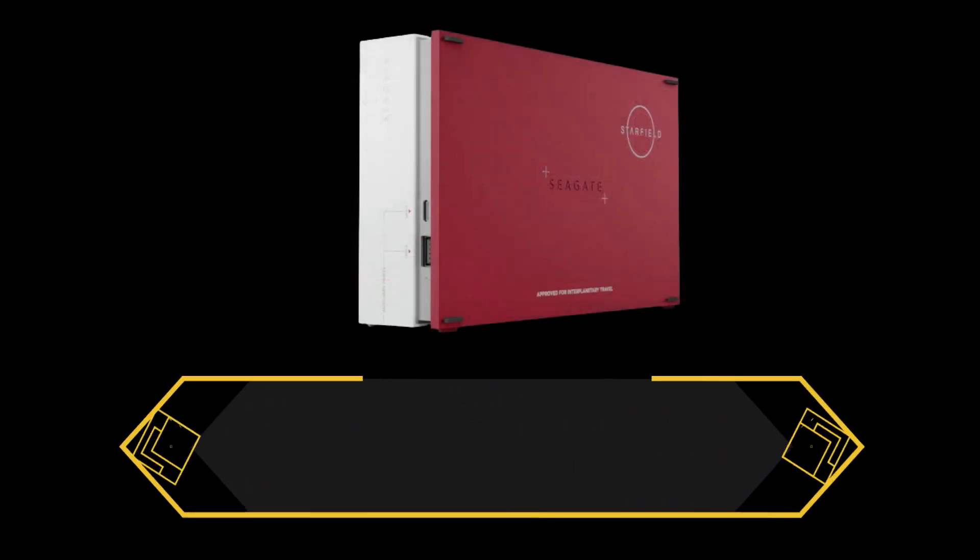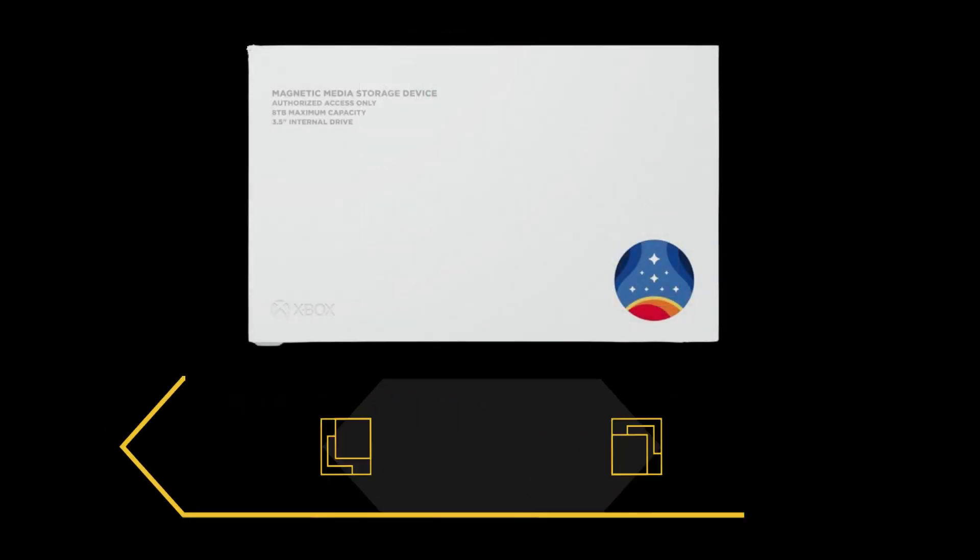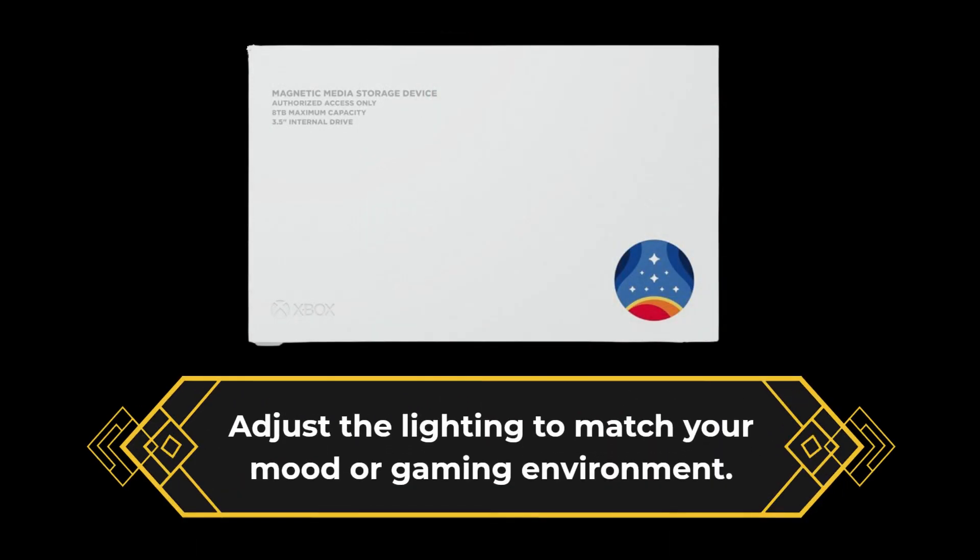The Starfield Special Edition Gamehub features customizable RGB LED lighting, allowing you to create a unique gaming atmosphere in your setup. Adjust the lighting to match your mood or gaming environment.